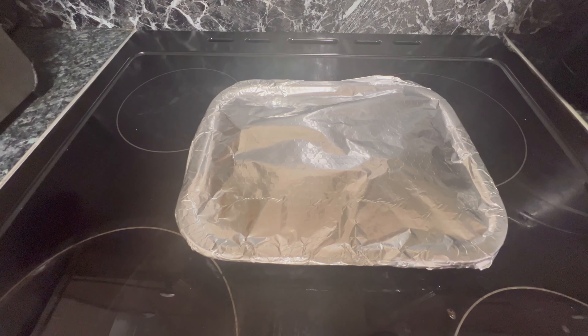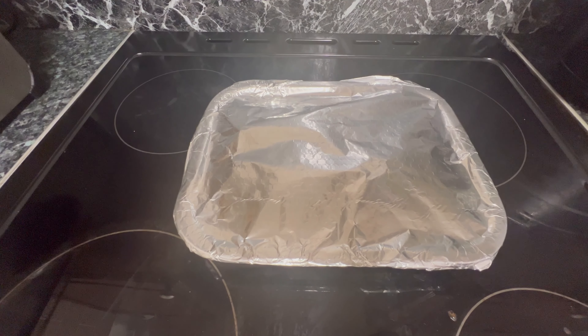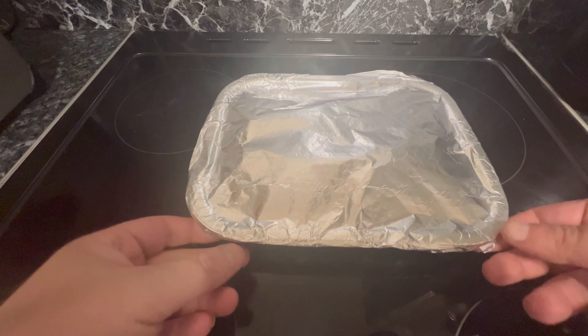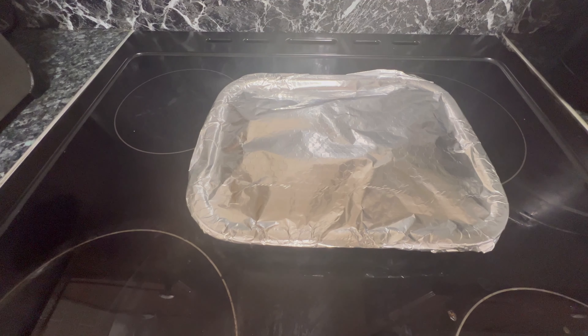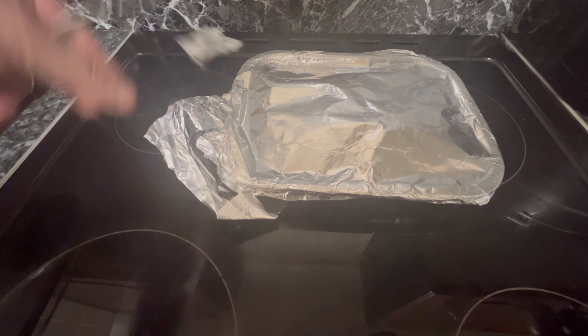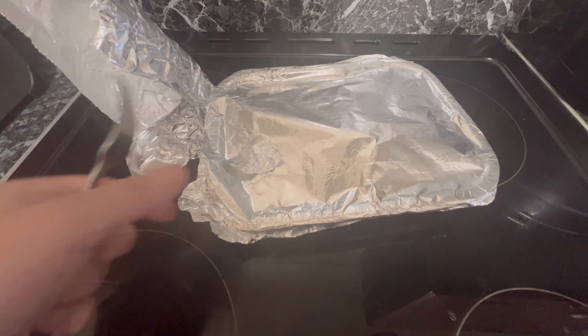The pulled pork has had 30 minutes. Now take out the foil and put on the sauce — get it off without bending your fingers of course. Ouch. Wow — steamy, steamy!